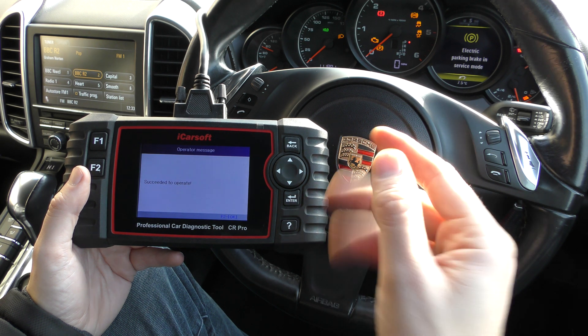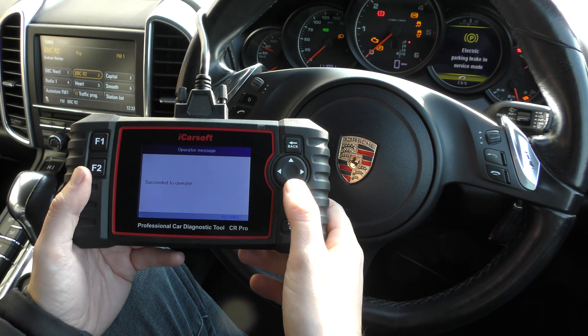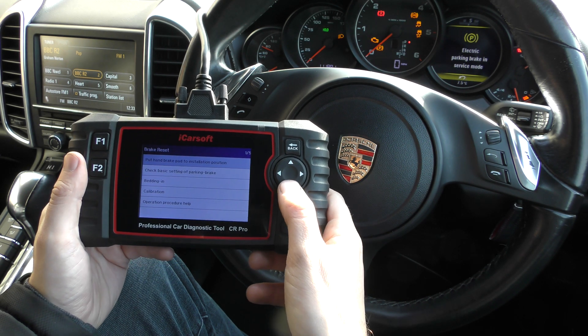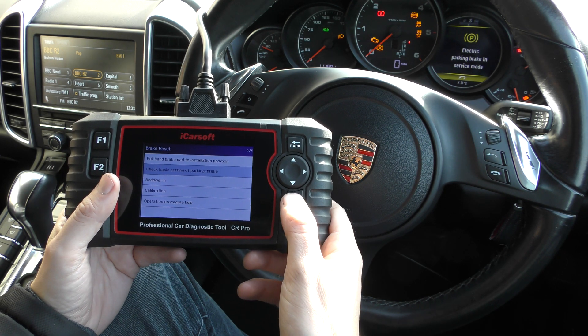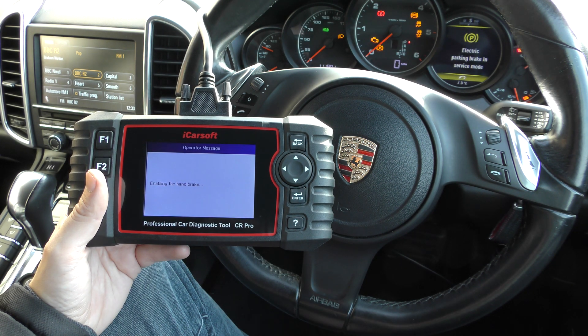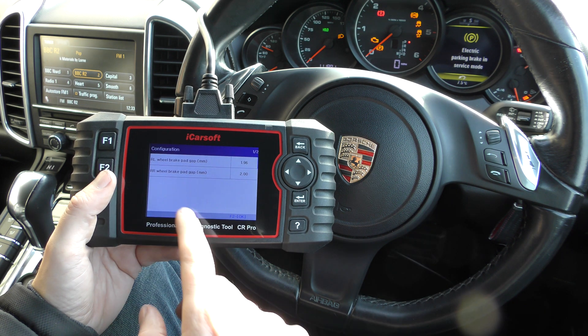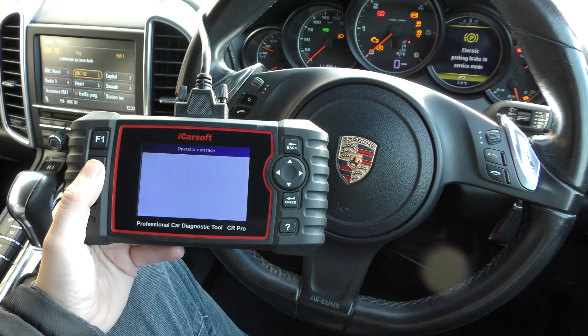There we go — we heard the calipers open there. I'm not sure if it picked up on camera, but we have succeeded. And then what we can do after this is go to Check Basic Setting of Parking Brake. It's now enabling the hand brake, releasing the hand brake, and all the time I can hear it moving. It's giving us certain millimeters of gap.